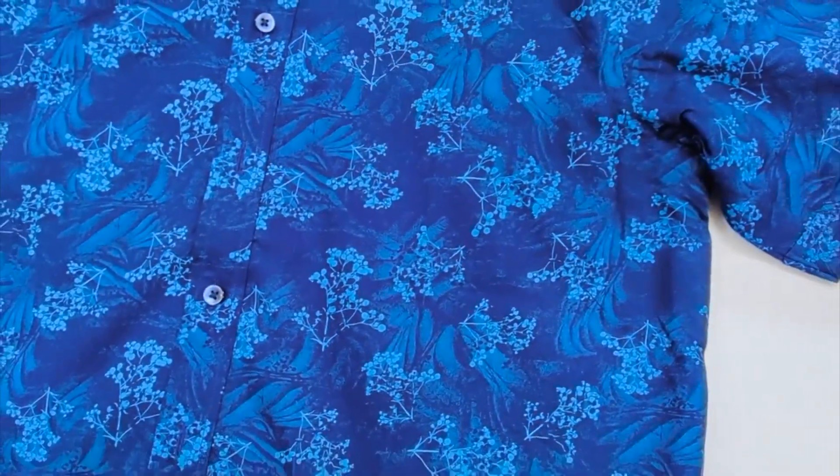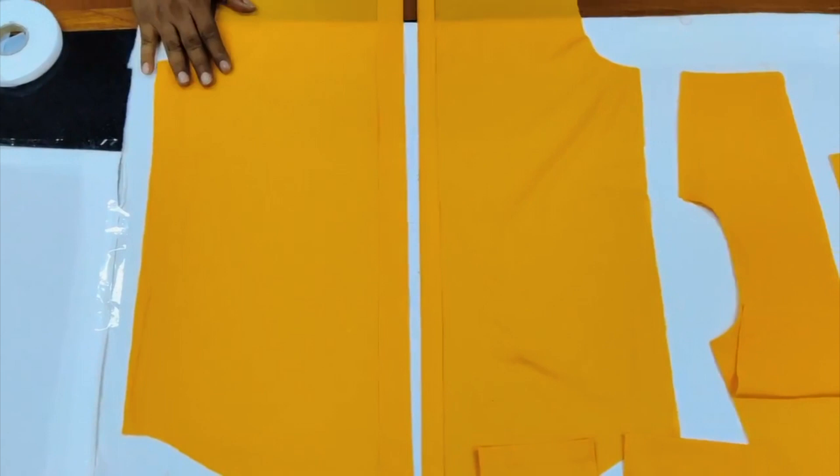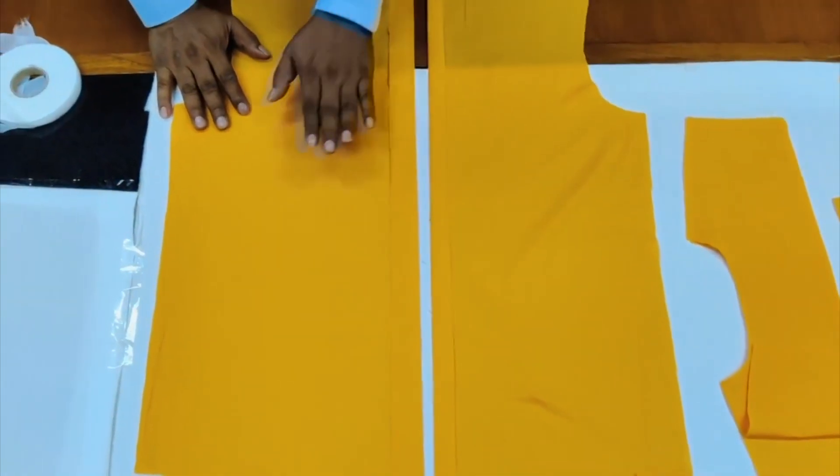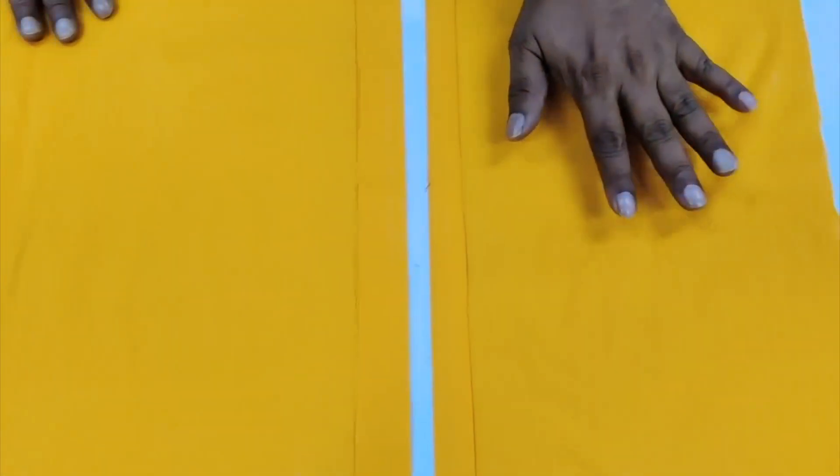Long sleeve garments have a separate cuff which does the buttoning. There are shirts or blouses with a pocket and again without a pocket. Let's go and identify the parts one by one. First, we will talk about the front — the buttonhole placket and the button placket.